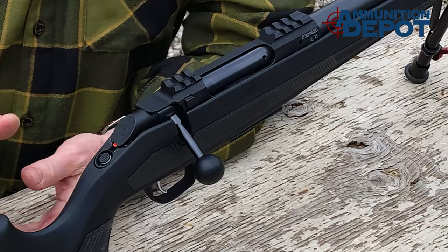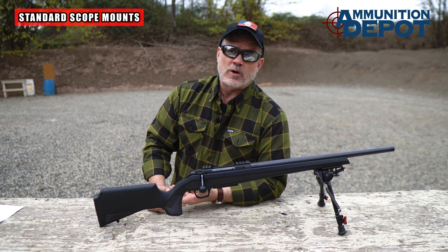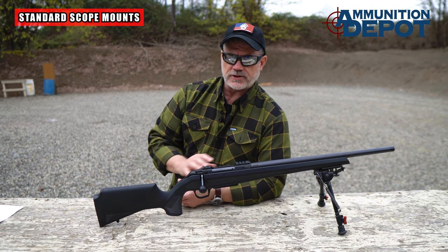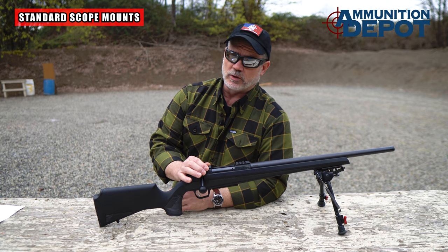One thing CZ fans will notice is the rifle no longer has the proprietary dovetail for CZ rings. I think this is a great feature — it gives the shooter a lot more options for scope rings and bases. Some models will actually be drilled and tapped for scope mounts, or, like this Alpha, they'll have Picatinny-style bases machined right into the receiver. This is going to make mounting a scope really simple.